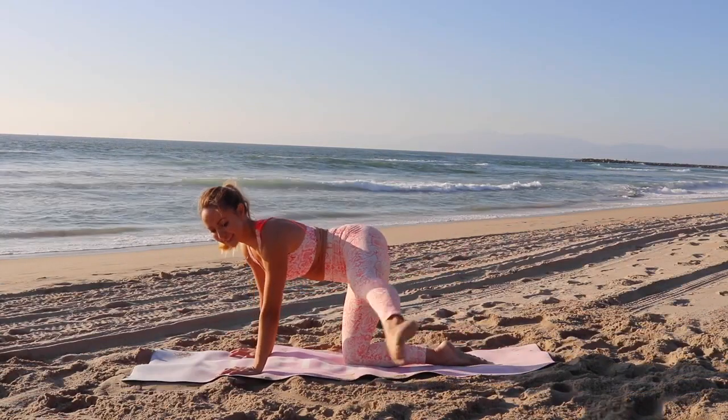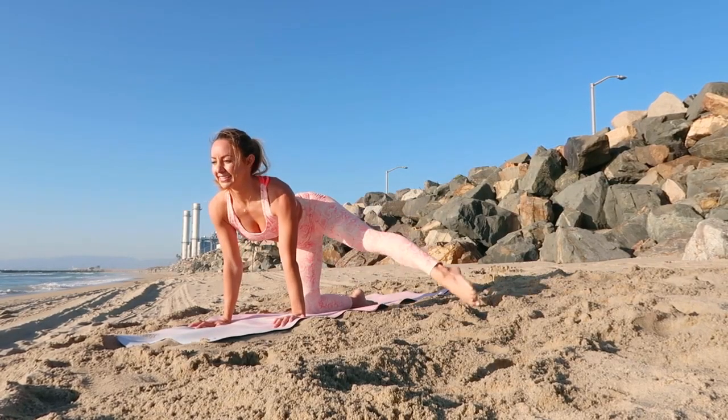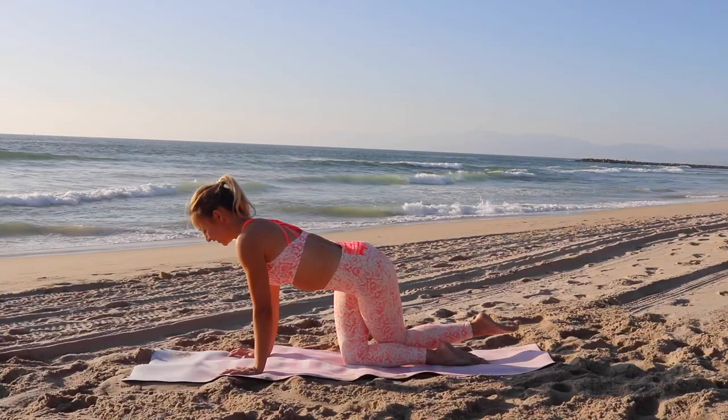You want to also keep your arms really strong. You want to feel your biceps turned on. You want to feel your fingers pressing into the ground.